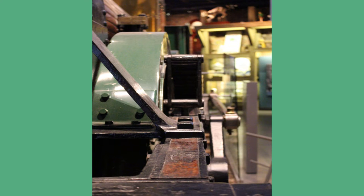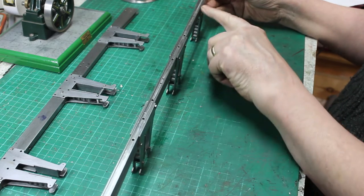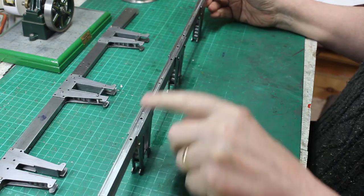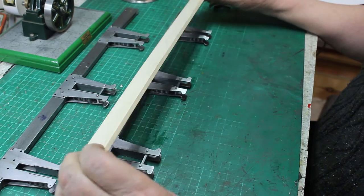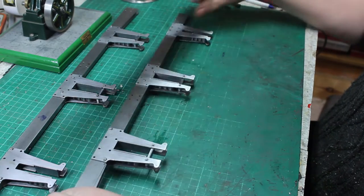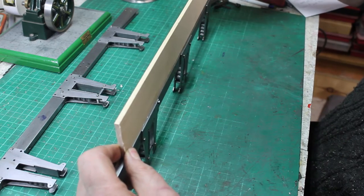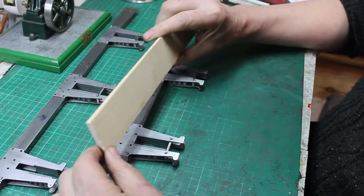When you look at the full size engine, the frames are made from wood sandwiched between two steel plates. To simulate this, I've machined a groove along the length of the frame, so we need to fit in a strip of wood to make it look like the actual real engine. I've got a nice piece of five millimeter thick maple which is just the right width to fit in here — maybe need to sand down a little bit, but it's pretty close. So let's go and cut some strips.